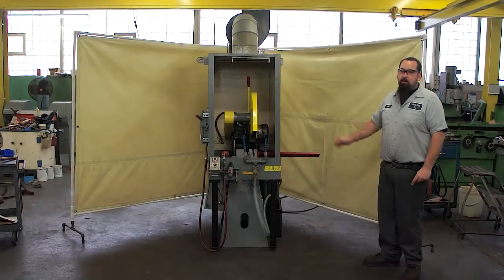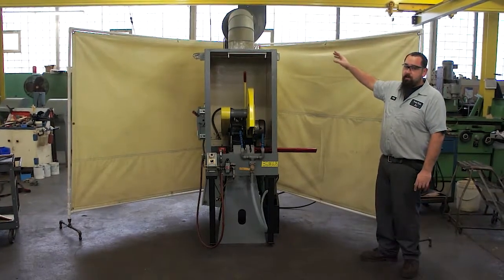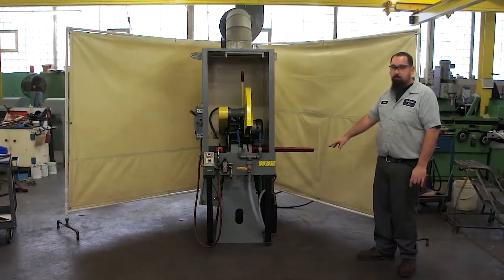Here we have a 10 horsepower Everett chop saw. This unit also has a half horsepower exhaust fan on top and also has a coolant pump on the bottom.